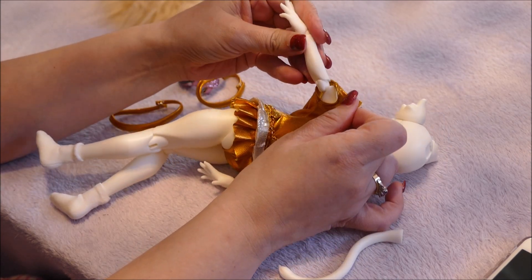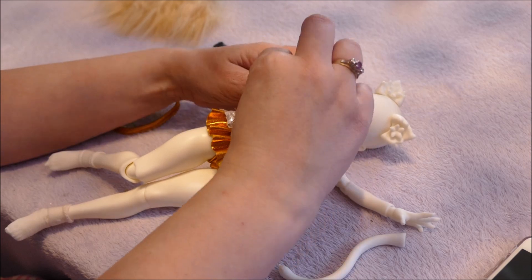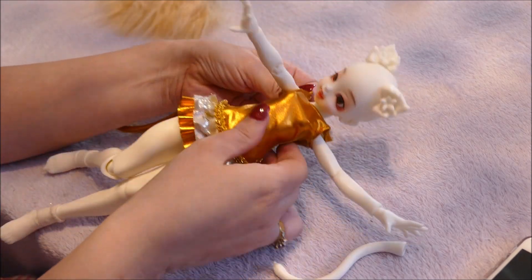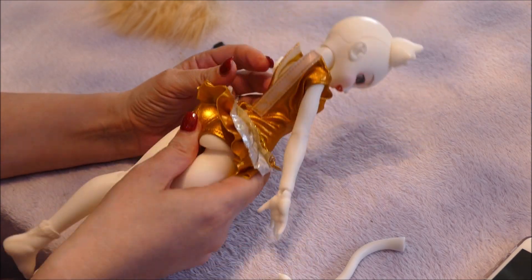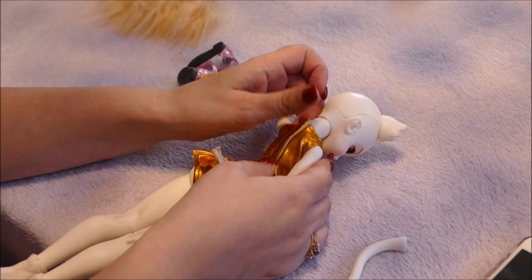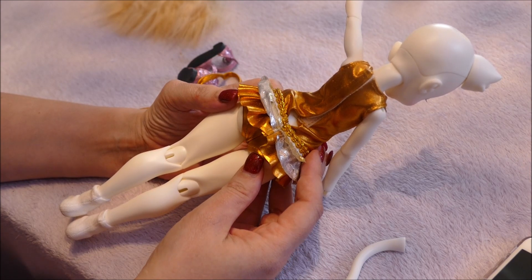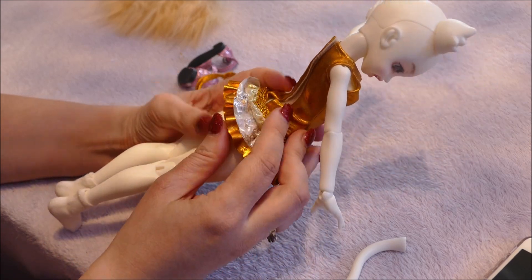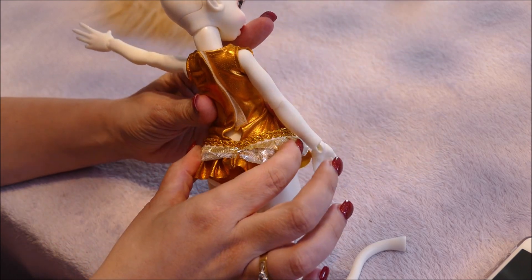Unlike Smart Dolls, on these strung dolls you can technically pull them apart to put things on, though I don't like doing that. We got the dress on — and it does look nice, I'm not going to lie. It's just very saddening. There is one issue with the dress: because they've copied the official design without knowing the exact doll dimensions, there's guesswork involved, and the fit in certain areas is off.